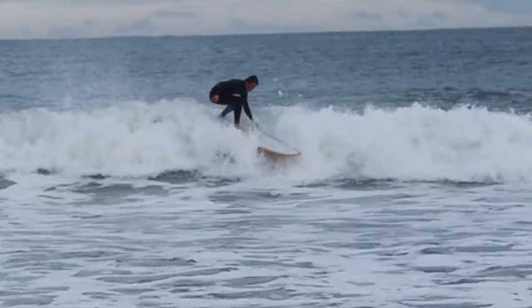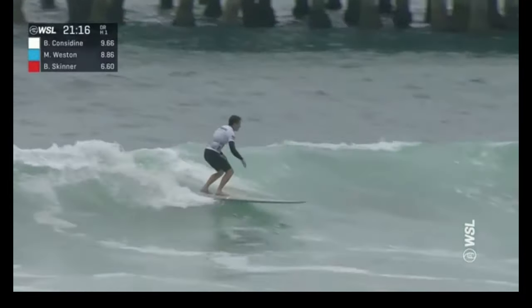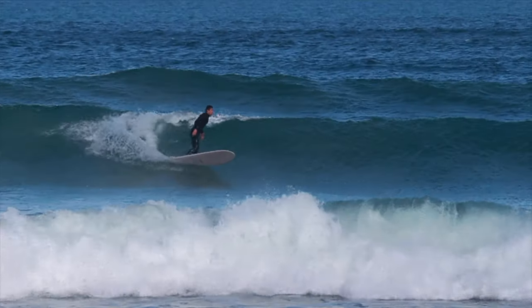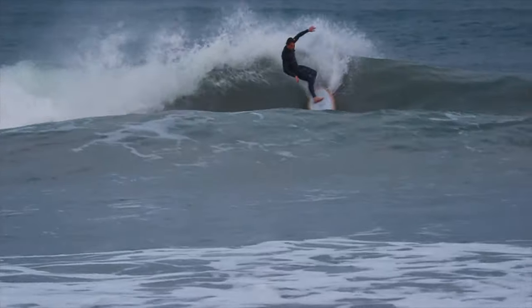Why do our arms sometimes go absolutely wild? The wild arm syndrome — we've all been there, but why does it happen? Our arms are like our body's balancing act. When something's off kilter, whether within us or on the board, our arms take center stage. But here's the kicker: taming your arms isn't just about where to put them, it's about addressing the root cause.